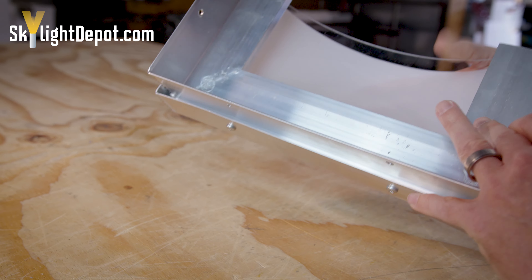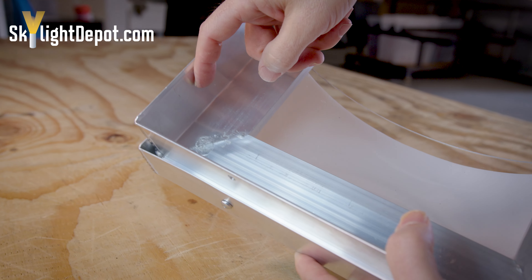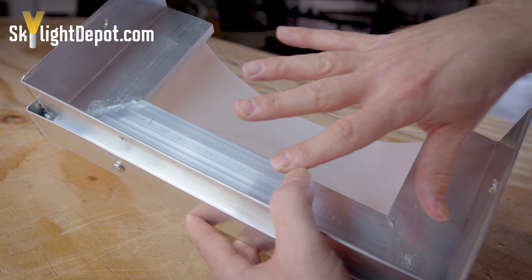You have your retaining screw holding the retaining frame to the base of the skylight, and a pre-punched hole where you use a corrosion-resistant nail or screw to hold it in place.